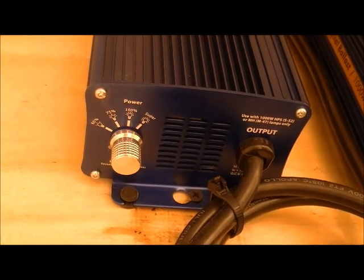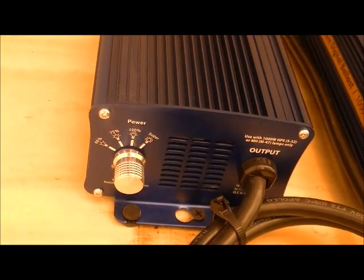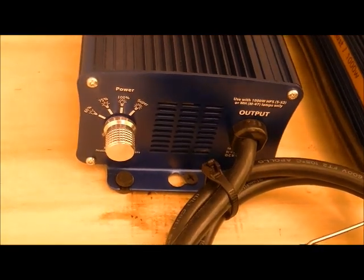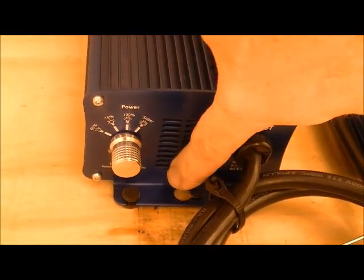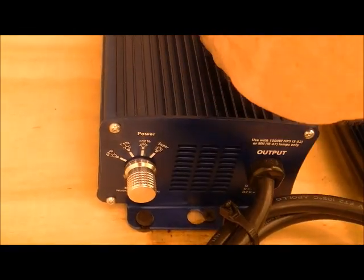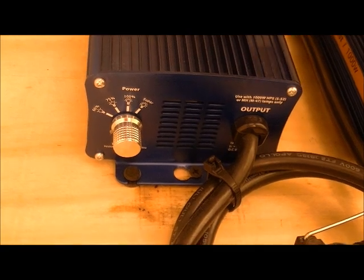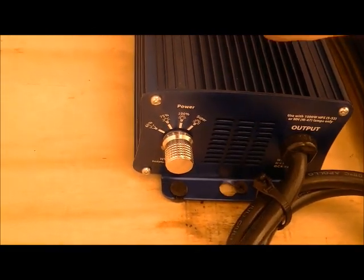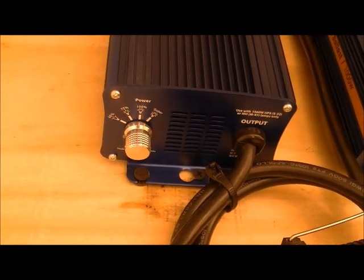Alright, so we're looking at the bottom of the ballasts. These aren't Lumitech — they're Extra Sun ballasts, my bad. Anyway, they're digital ballasts and they have fans in them. They draw air in here and blow it out the top. Since hot air rises, you want to mount them so that the hot air being ejected goes out the top. That's why these are mounted the way they are.